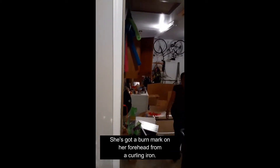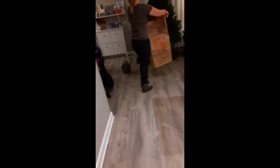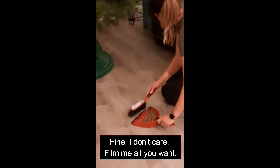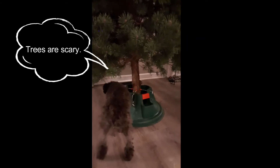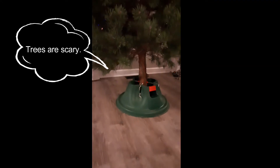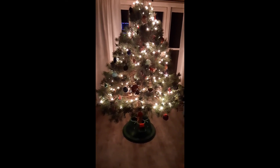She's got a burnt mark on her forehead from a curling iron. What? Do you want something on me? All right, Chewy. Here's our tree. He's like, eww, eww. Alexa, play Winter Wonderland by Andy Williams on Amazon Music.